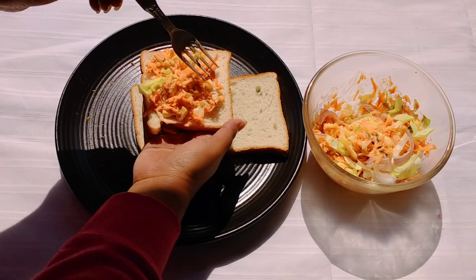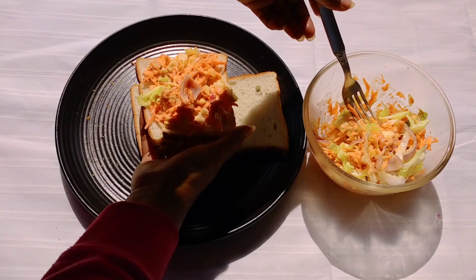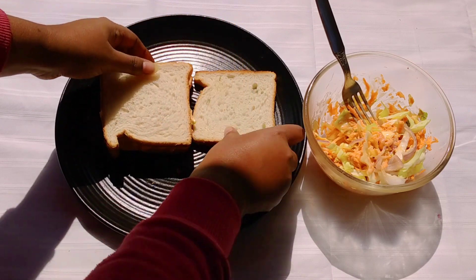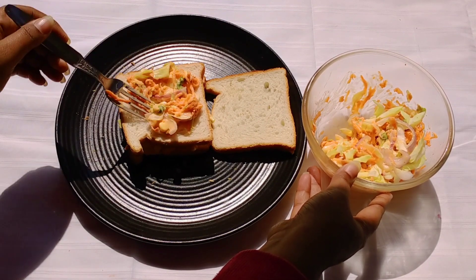I have slightly toasted the breads in the oven and am adding all the vegetables inside it. Then we put another bread over it, add some more vegetables, and top it up with the third bread.